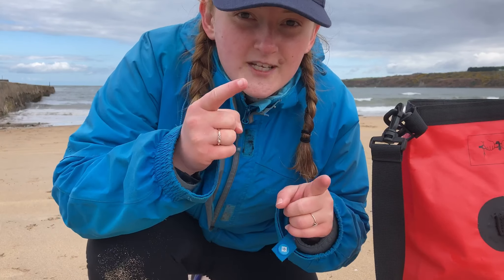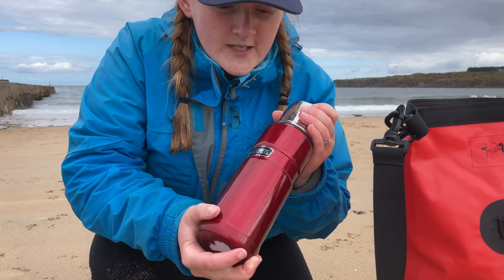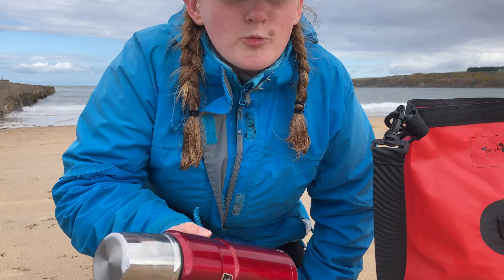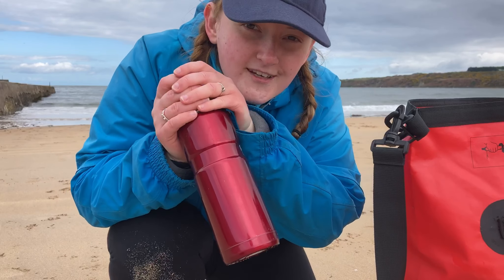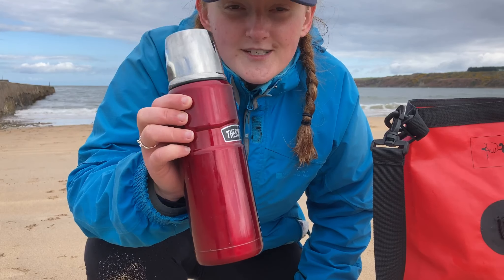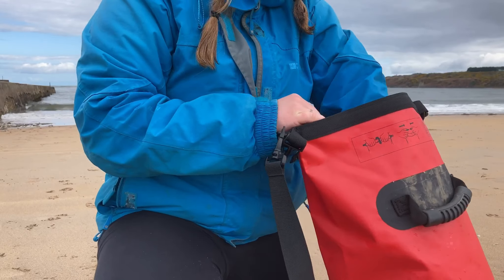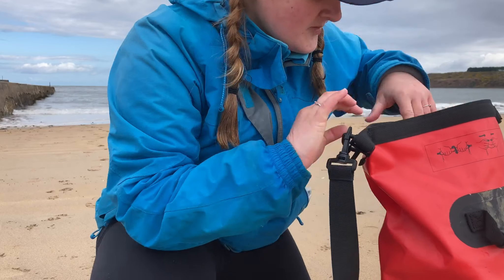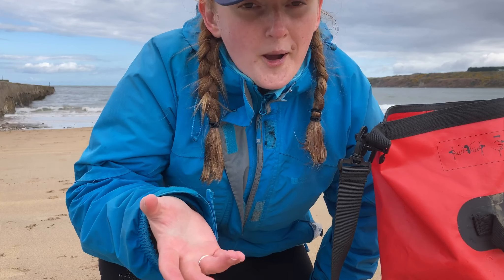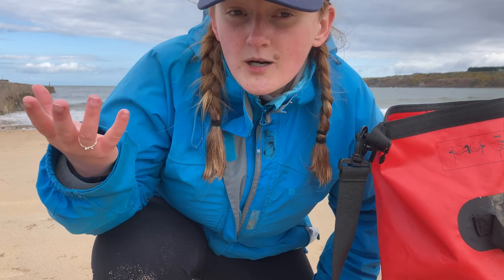Before we talk about electronics, I also sometimes take a nice flask with me, especially in spring and winter. It's really nice to sit and have a cup of coffee or tea while rock pooling — helps warm your hands up and keeps you toasty inside. Along the same lines, I also pack lunch. I go rock pooling for hours and hours, so I like some fuel to keep me going.